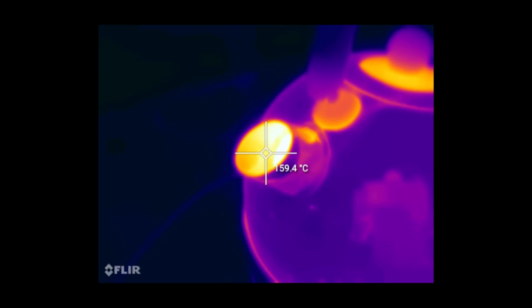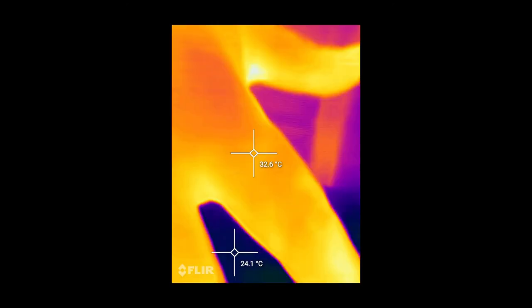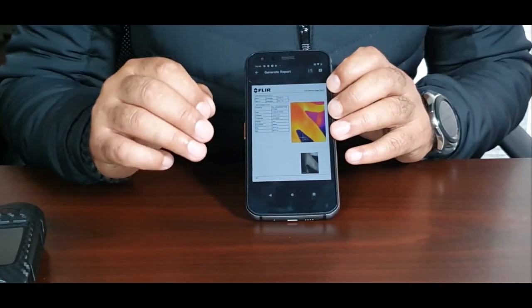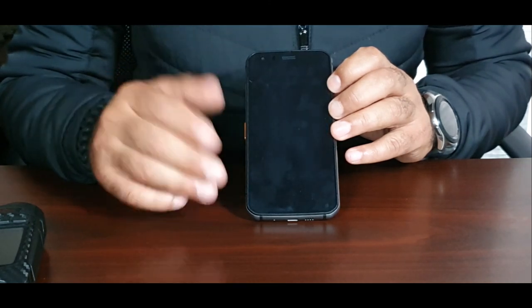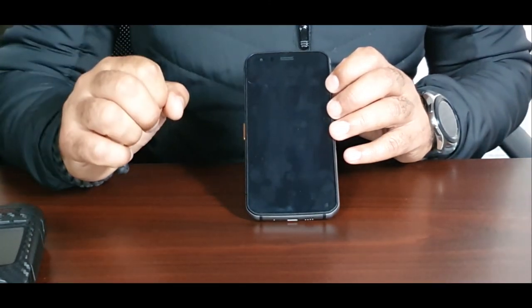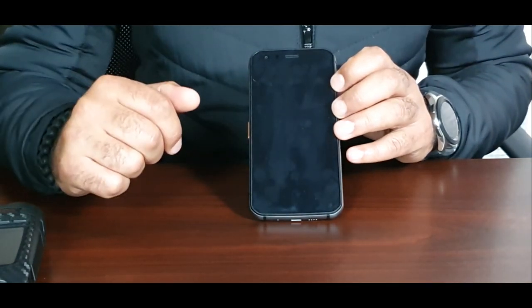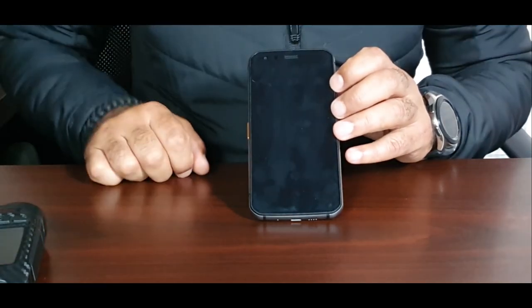As mentioned, this is my first ever phone review, so forgive me if I've missed anything or haven't stressed certain points. If there's something you'd like me to cover in a separate video — a function, performance test, or anything I missed — please leave a comment and feedback, and I will definitely make a separate video on that topic. Until next time, thank you.